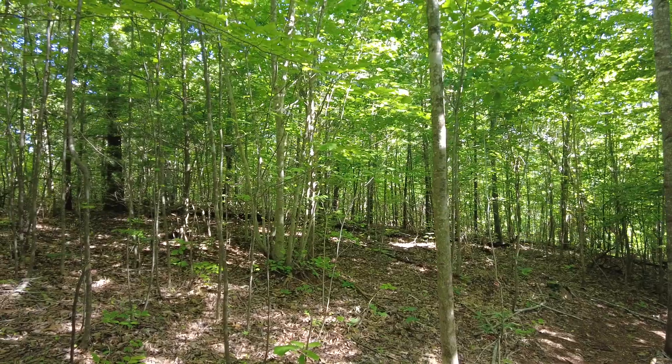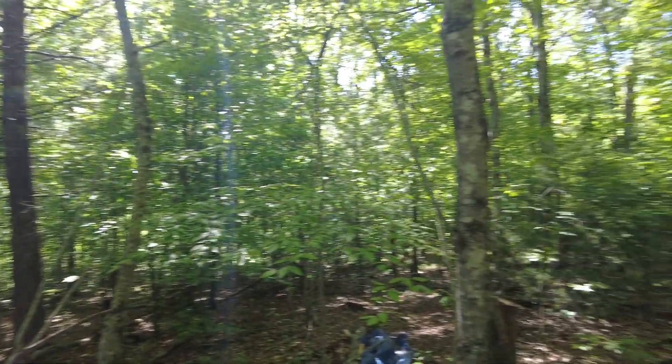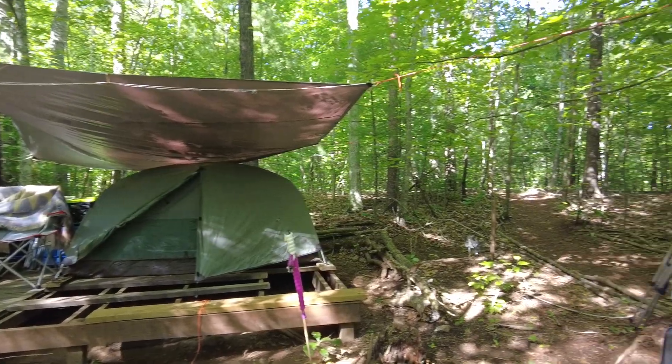Now that it's the middle of May, all the leaves are back, we are nice and green, and the little tent spot right there is looking good.